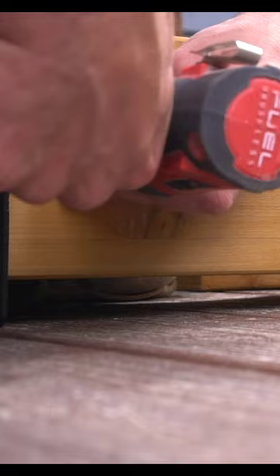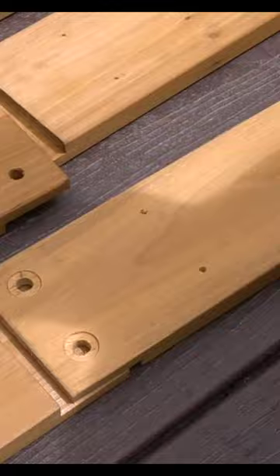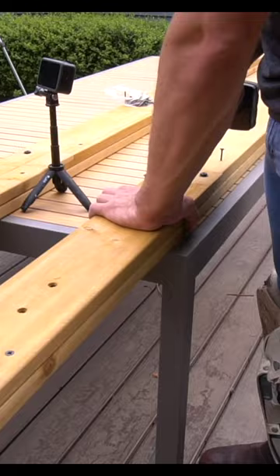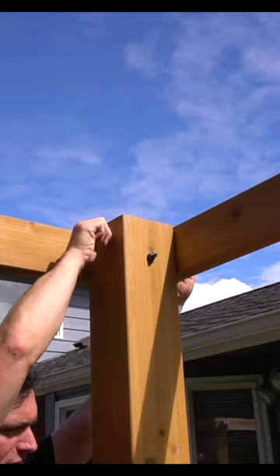I installed the base plates on our posts and then proceeded to our beams. Because this is a kit, we do have to assemble our beams to make these long spans, which is simple enough — we just need to assemble them with the provided hardware. Once the beams were taken care of, we installed them onto our posts and started assembling the main base structure of our gazebo.